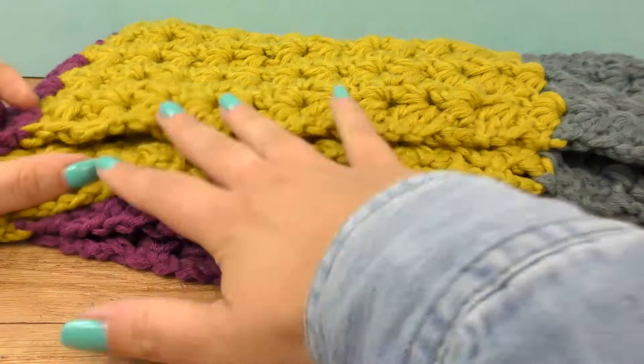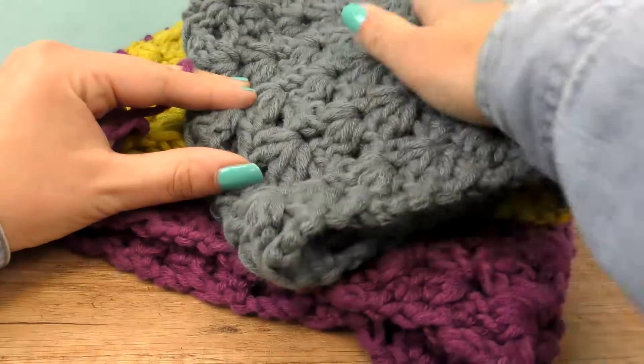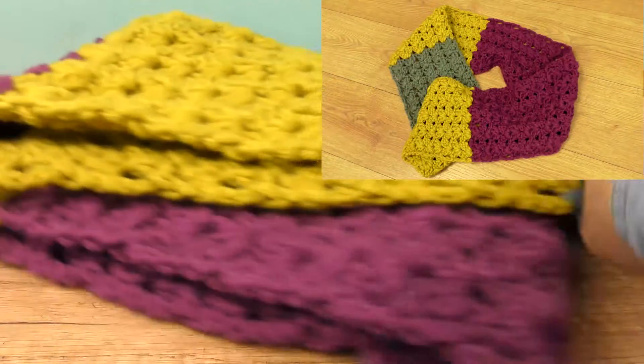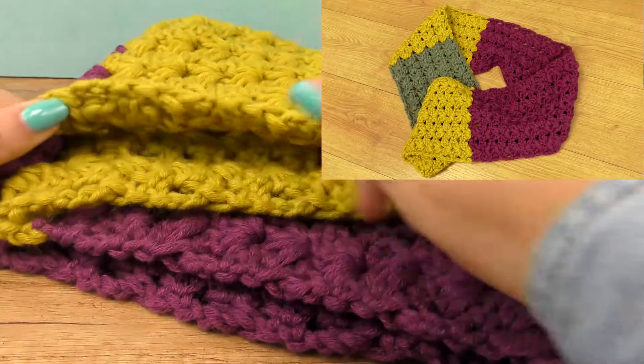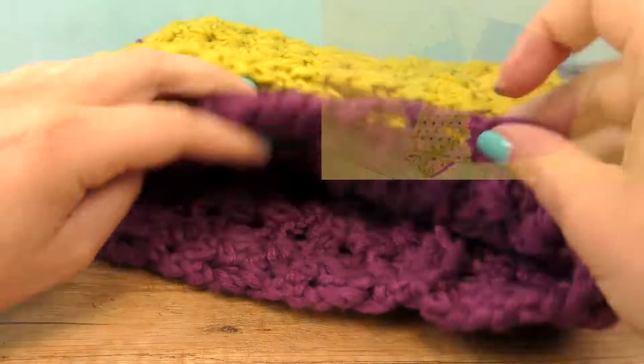Everything is done — let me show you the scarf. The tiniest grey part is here, then the two yellow sections, and then the red wine color — also two parts — but it's connected to form a loop all together so it looks like one bigger part.